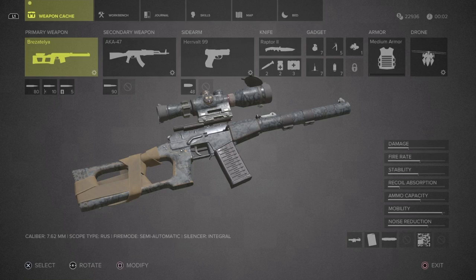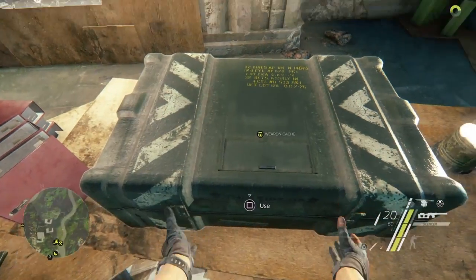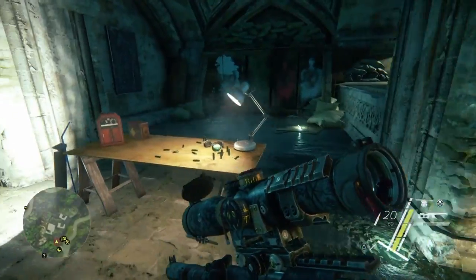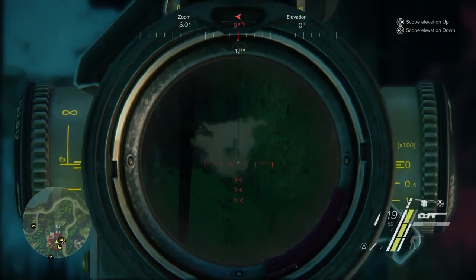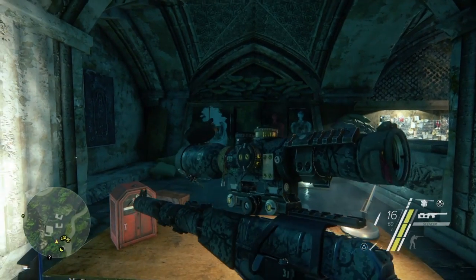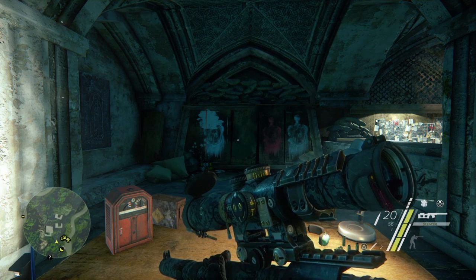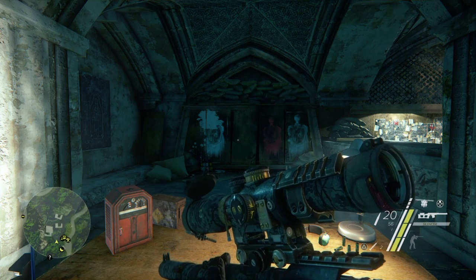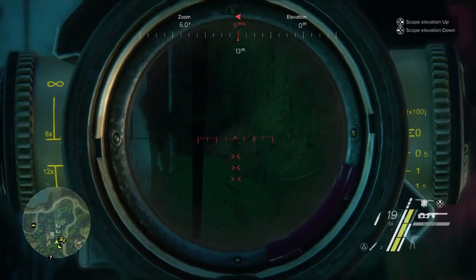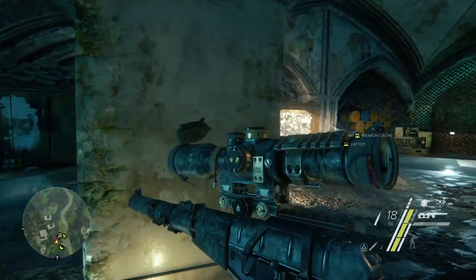I want to go over several things about this rifle, starting with some of the cool features. The most noticeable thing — let's go to the little firing range right here — is that you can fire it and the suppressor will never wear down because it's integrated. If it were to break, it's built into the rifle, so you never have to worry about running out of suppressor. This rifle is also semi-automatic, giving it a much faster fire rate than many other rifles in the game.